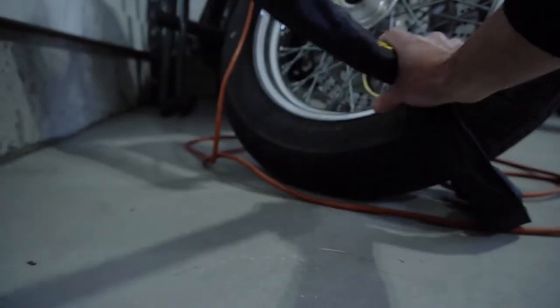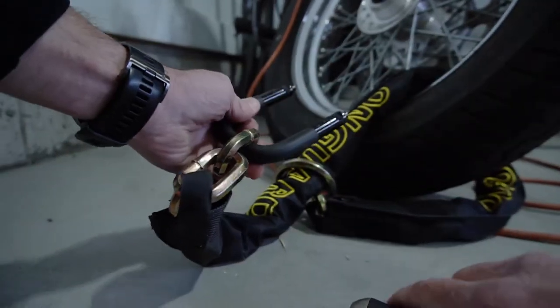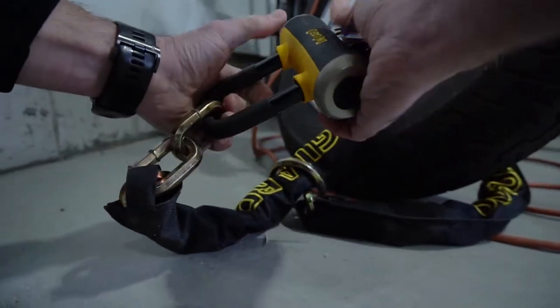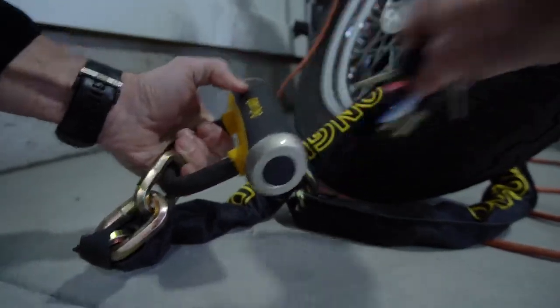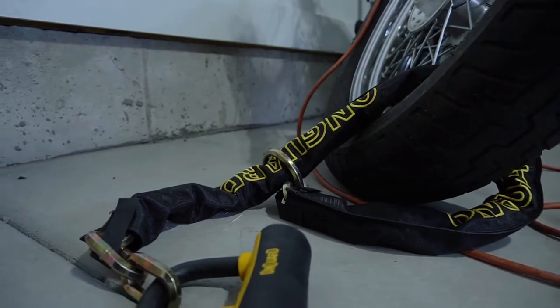You can see just how easy and convenient it is to lock up bikes or motorcycles with the On Guard Mastiff Lock. This is one of the main reasons why it's my go-to lock.